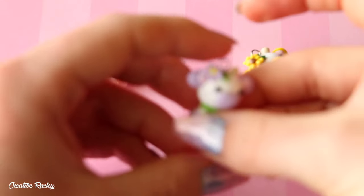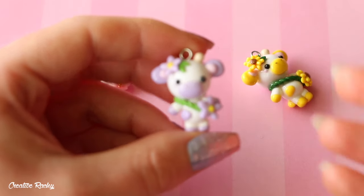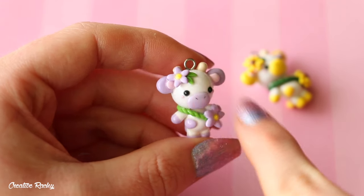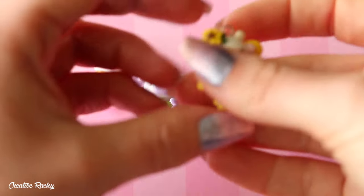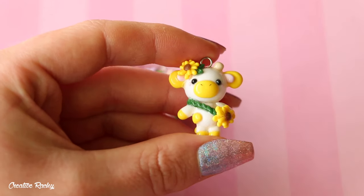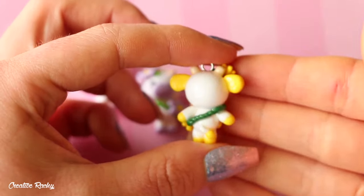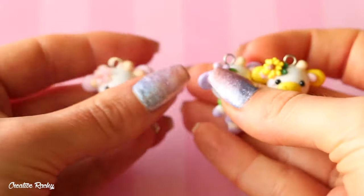Moving on to the purple one, it's got all the purple features, but this one's just kind of like some simple daisies. This one's probably my least favorite from the set just because I wish I added a little bit more detail to the actual flowers. And then this yellow one here is inspired by sunflowers. I do really like this one. I wish I made the sunflowers a little bit differently, but this one's nice and bright and colorful and cheery. Overall, I really like the way that this little set turned out.